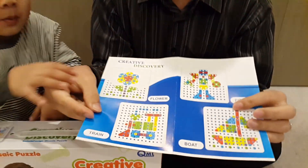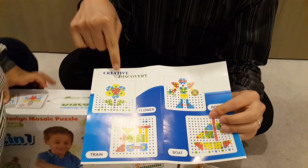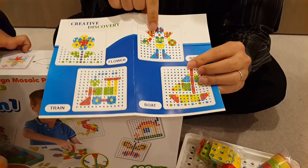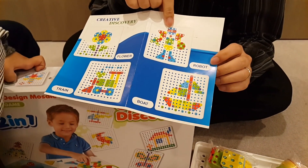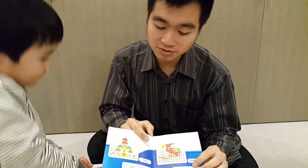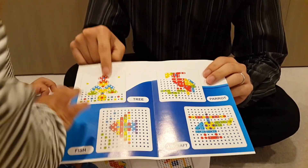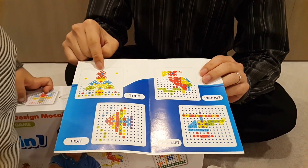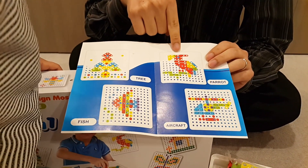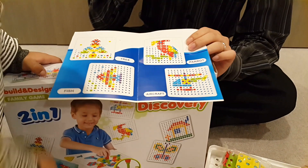So we can make — what's this? Choo-choo train! You can make choo-choo train, that's correct. What's this? This is a flower. Flower. Which one? Robo. And boat. What about this one? I don't know what this is. A tree? A tree, that's correct. This one? Fish. This one? This one is a bird — it's a parrot. This one? A helicopter. That's correct.